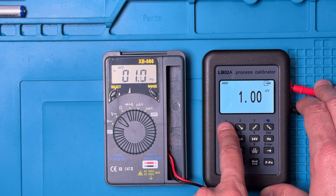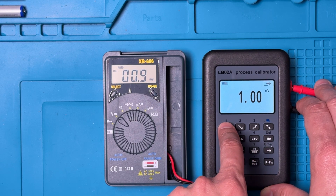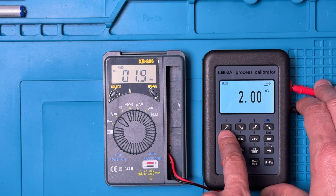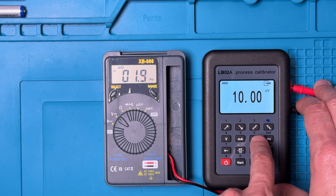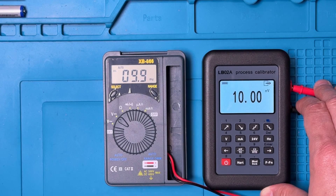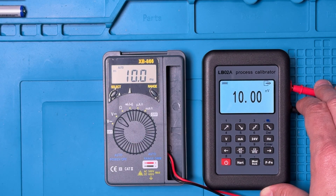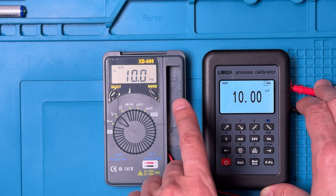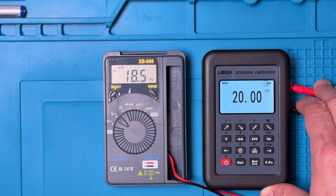We can also put this directly into the millivolt range. One millivolt — right on. Two millivolts — takes a while but very good. Ten millivolts — very good. A little bit slow to get there but very accurate readings. Great performance in the millivolt range as well — really like that performance.